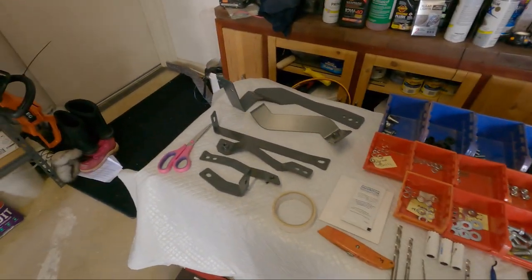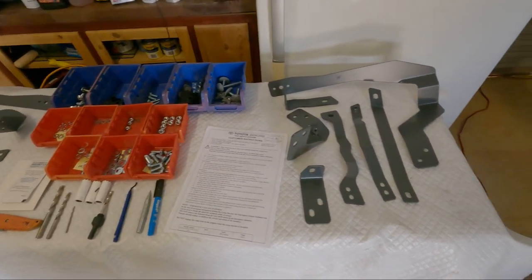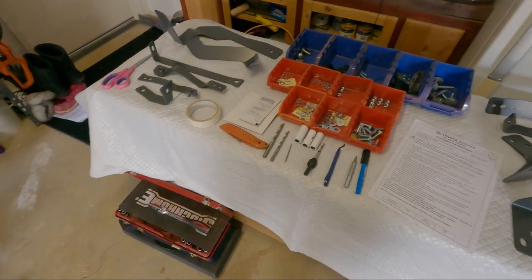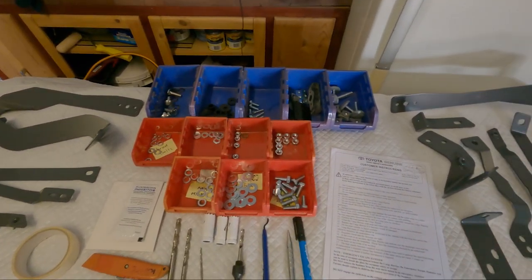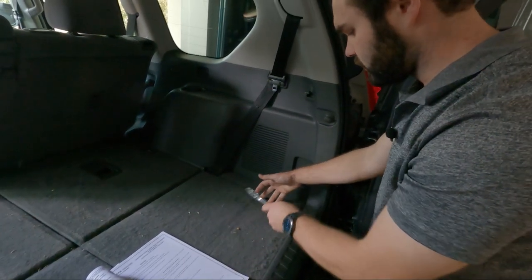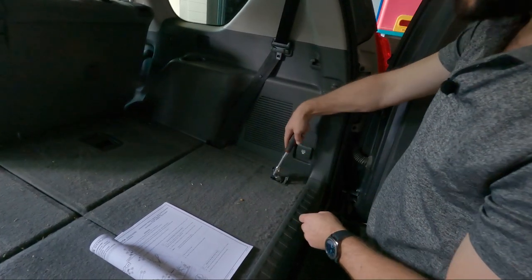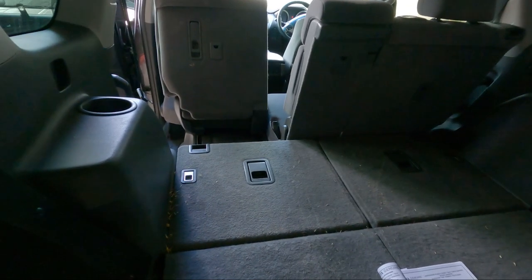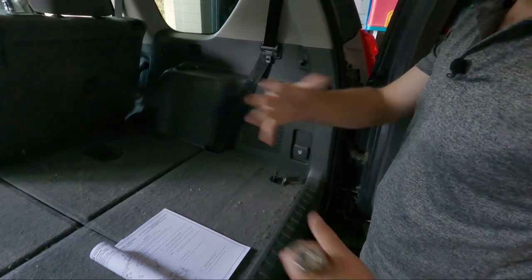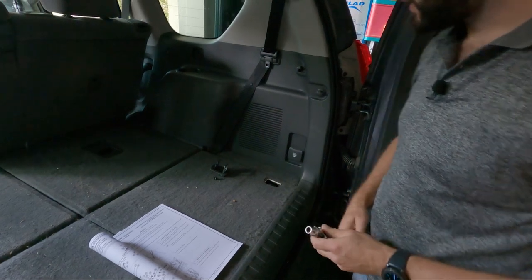Just on the table, everything's laid out — everything you need, even these pink scissors. Don't tell the wife I've got those here. There are all the brackets, and all the nuts and bolts and washers. So we're removing the rear tie-down points for your luggage space. They're a 10mm bolt. We only need to remove the rear ones because the front ones are up there, contained within the third row seats. During the install we actually remove everything out of the boot.